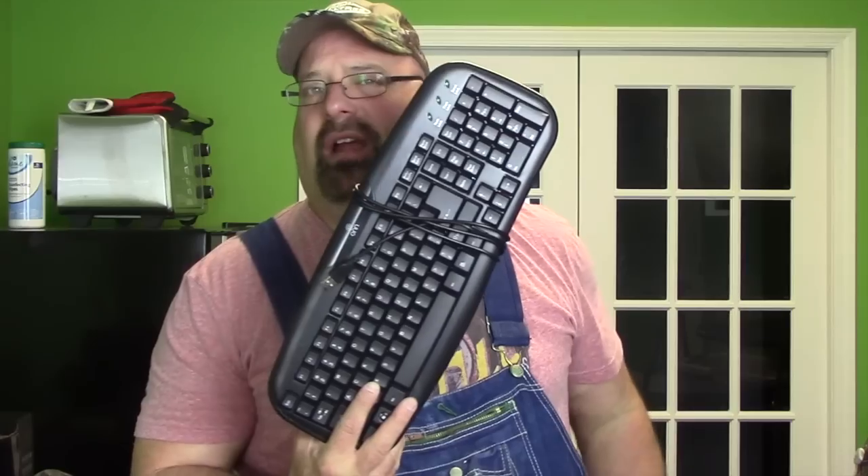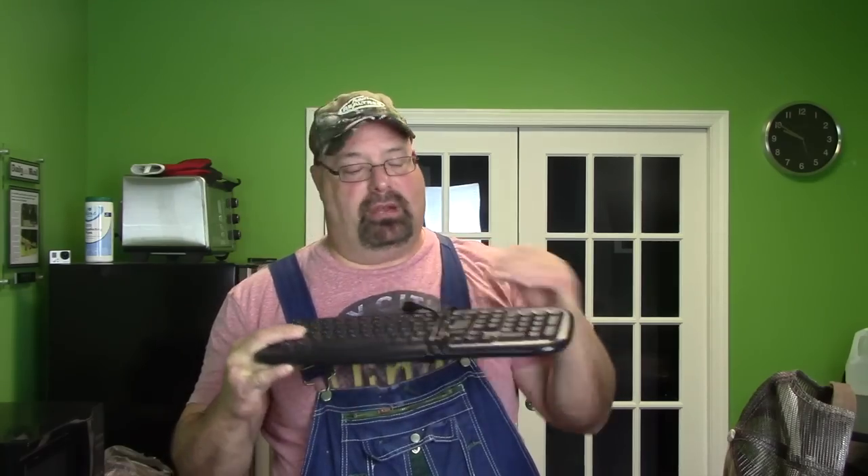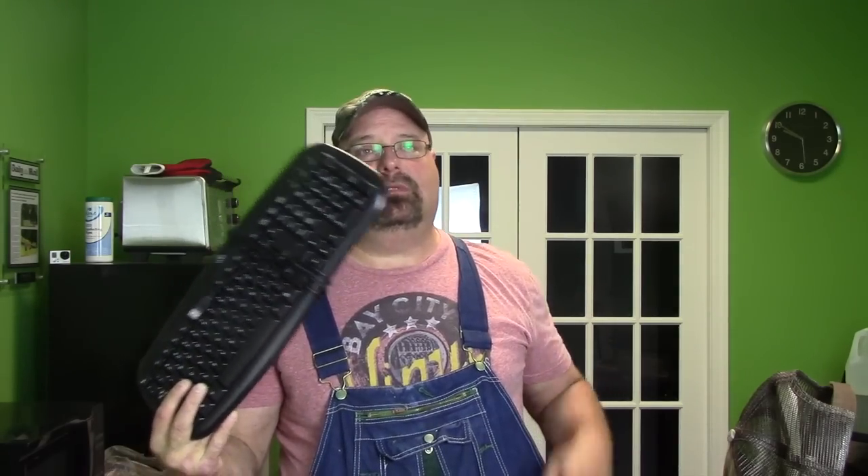You can't put a keyboard in a dishwasher, can you? How that works exactly I don't know, because there's electrical stuff. Now what I did do was make sure I dried the heck out of it. I let it sit. This gets all kinds of germs on it — crazy bad germs.